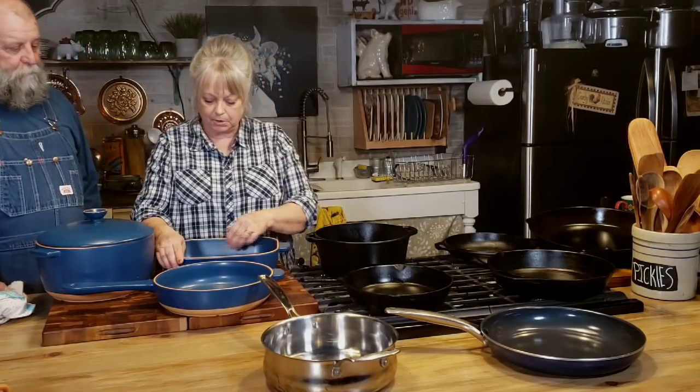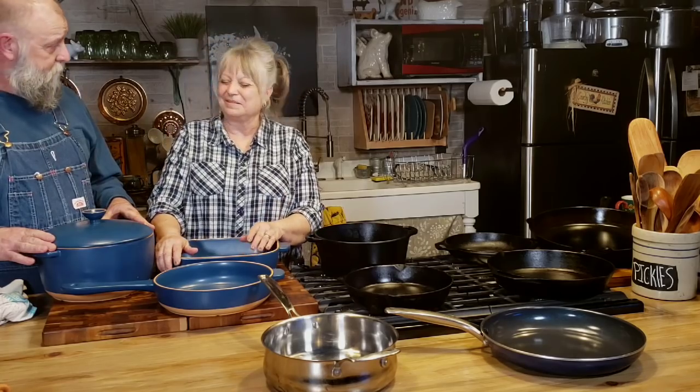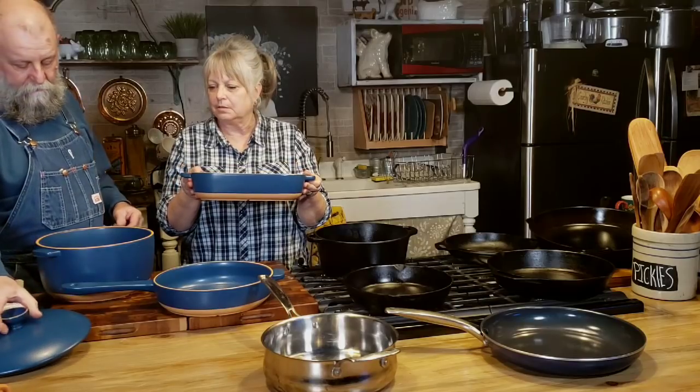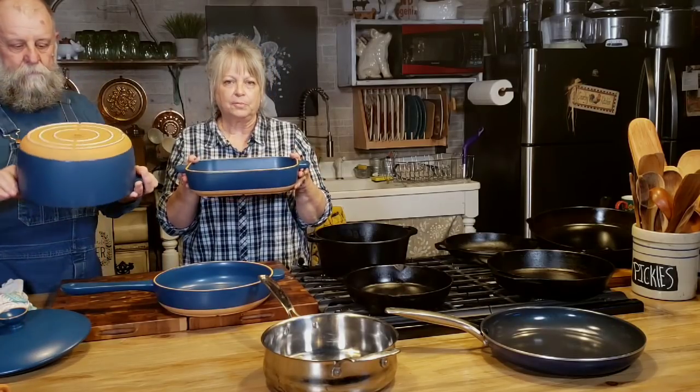This cookware here is new. I want to talk a little bit about it. This is from the Companion Company and it's called De La Terre — it's French. I know I'm not saying it right, but it's all this country girl can do. De La Terre means 'from the earth.' Isn't this pretty? I love the colors — it's a deep, beautiful blue color.